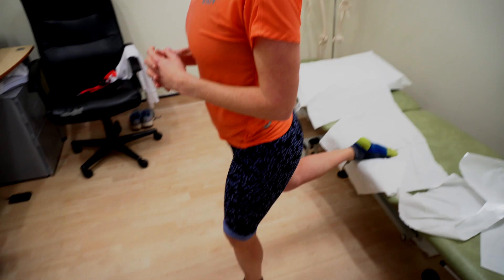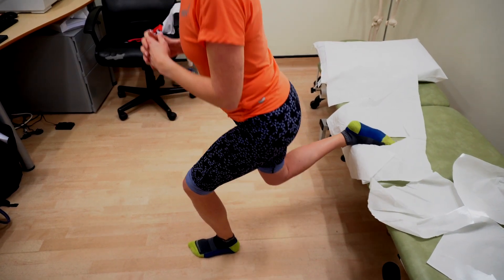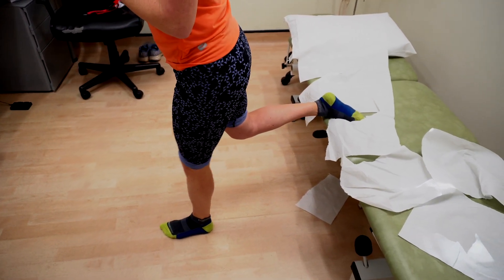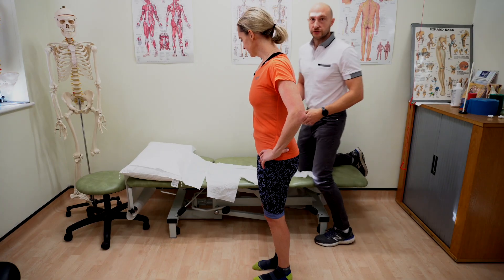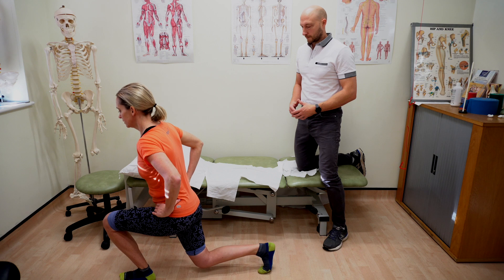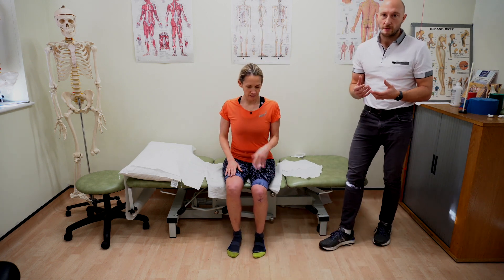We can also look at lunges and split squats. I love split squats for a variety of reasons — let's do three reps on this side. We can look at normal lunges as well: lunging forward and back, alternating. Those are some really good functional tests for the knee.